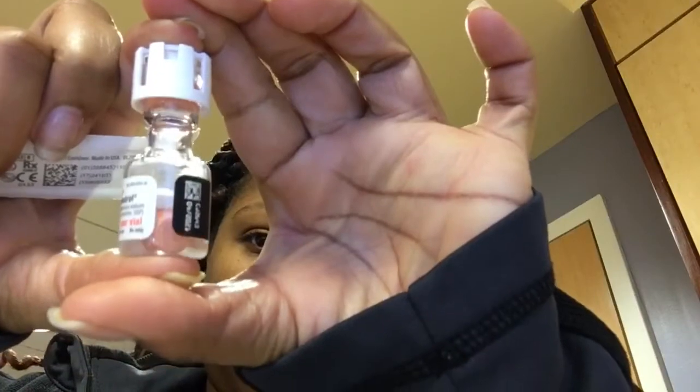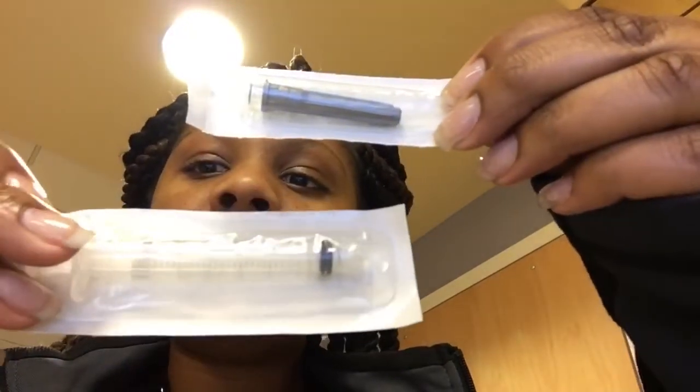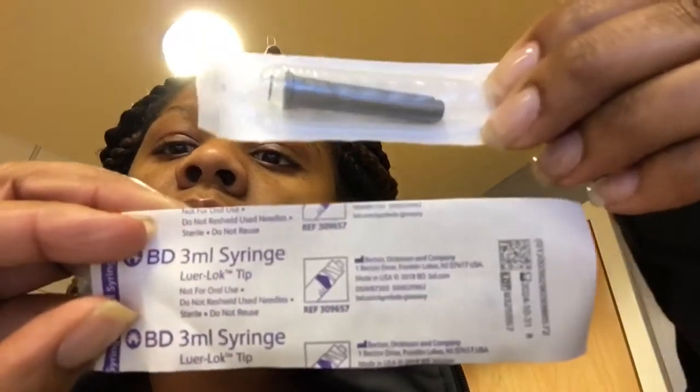Midodrine is a medication that helps patients with low blood pressure by bringing it up. Before giving Midodrine, always check the patient's blood pressure — just as you would before giving a blood pressure-lowering medication. Parameters are usually given by doctors, but if the blood pressure is too high, you may not want to give Midodrine because it could raise it even further. It's for hypotensive patients, but always verify the blood pressure first.